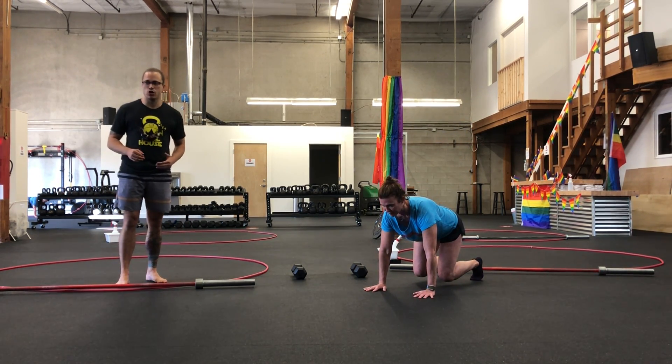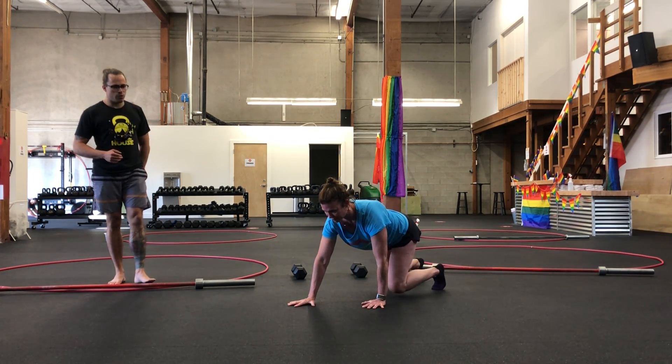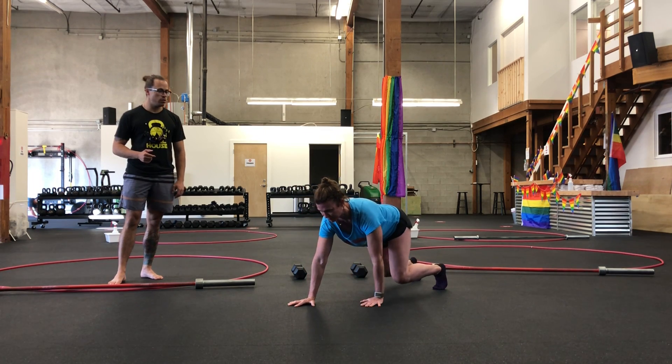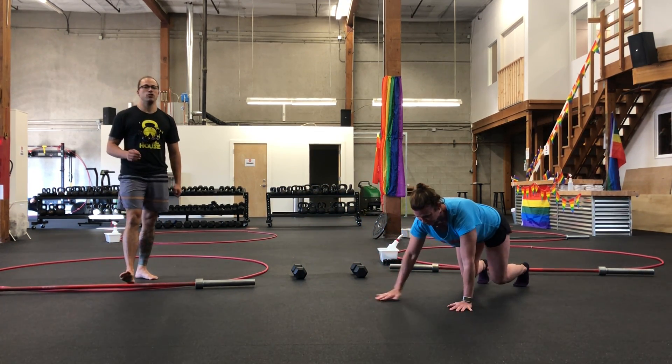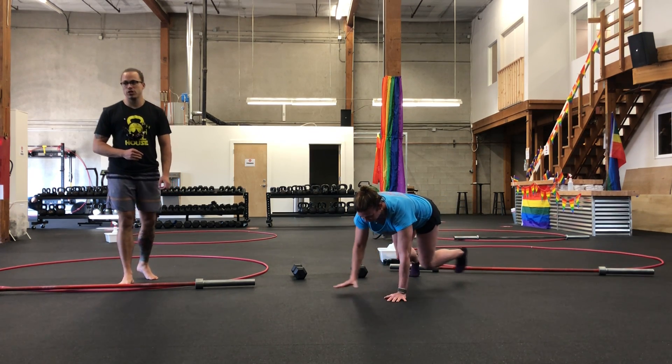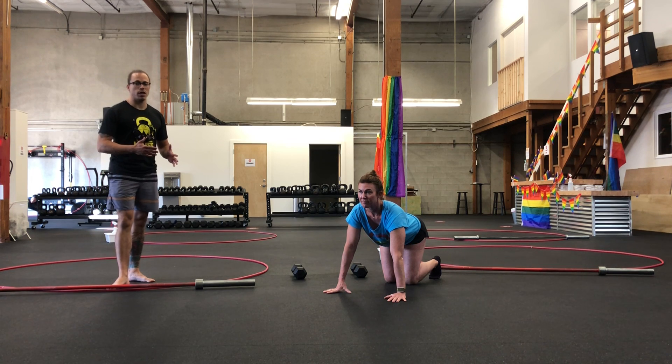First one here is going to be a crawl. It is going to be forward, it's going to be reverse, and it's going to be side-to-side. You're going to do eight crawls in each direction. If crawling is not a good option for you, you can do some bird dogs.